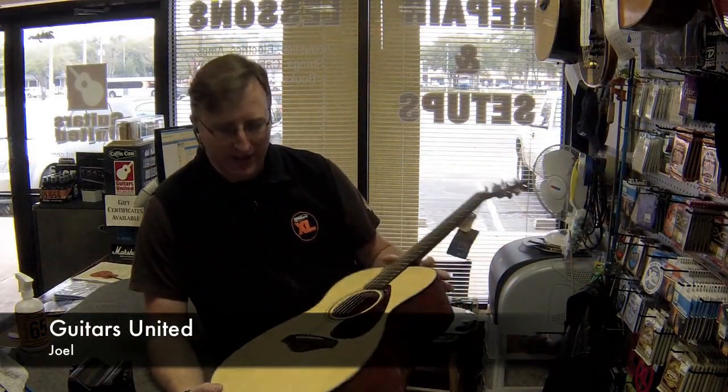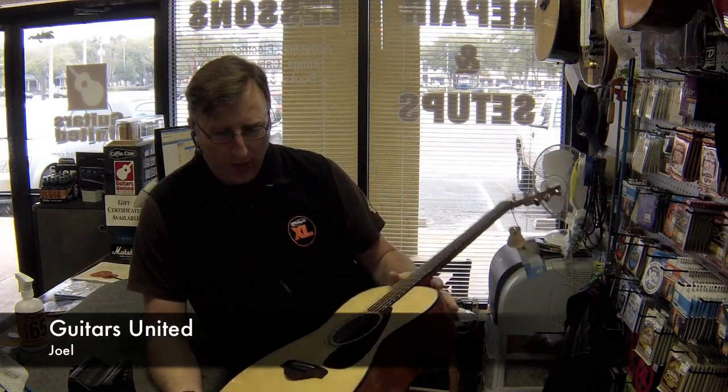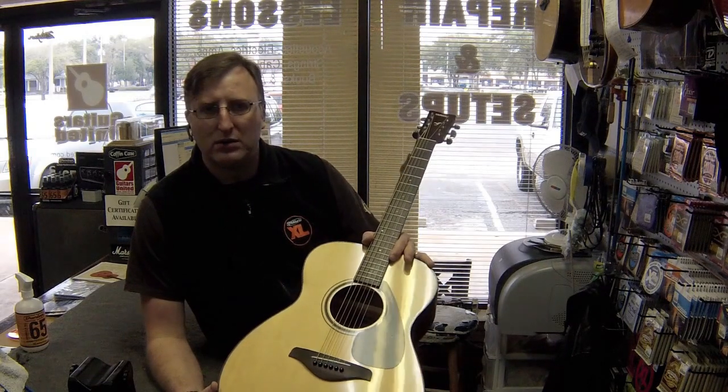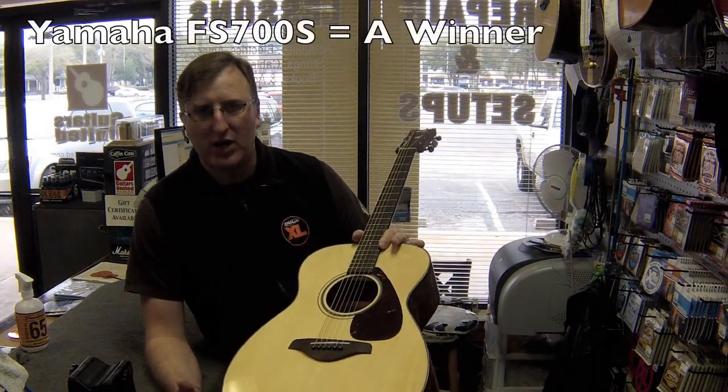Hey guys, this is Joel with Guitars United. I just wanted to show you one of our most popular models that we keep in the shop. It's a Yamaha F series — the FG and the FS series, the 700s.